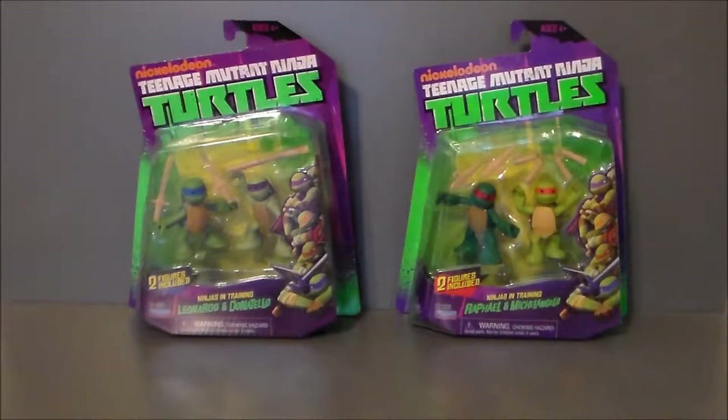Yeah, they're little kids. I actually picked these up for a friend of mine, and I figured I'd go ahead and review them. I toyed with the idea of getting these — pun intended — but I never really could pull the trigger on the set for me. They are cute, for sure. I do like the figures. They're very, very interesting. So what it is, they're the little kids — Ninjas in Training — so this is them growing up and practicing to become ninjas, I guess. I don't know if this was actually in the show or not.